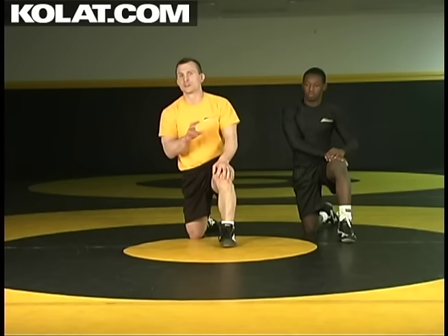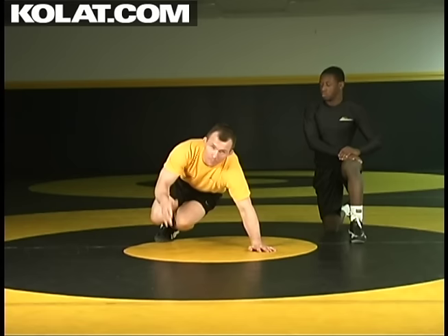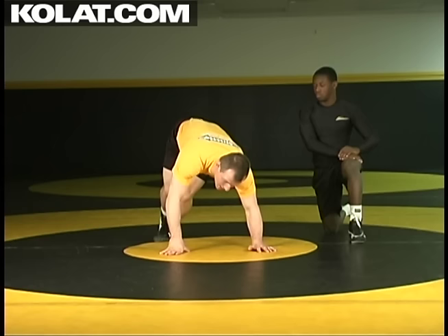Another variation of the Peterson roll where we can capture it is from a Gramby position. Grambys basically think of a bad push-up stance. I'm in referee's position and I step this right leg out just a couple inches, then take that inside leg and put my feet one in front of the other, and I want to get my butt up in the air.